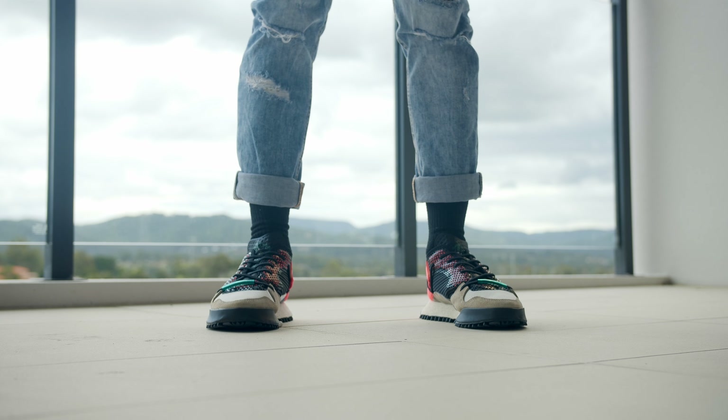Once on, it does give you a nice tight and secure feel. I usually am a size 10 and I would probably say go a half size down — I think I would have done a little bit better with a nine and a half in this shoe.